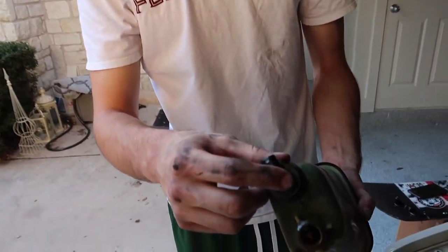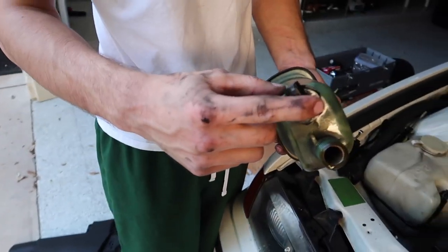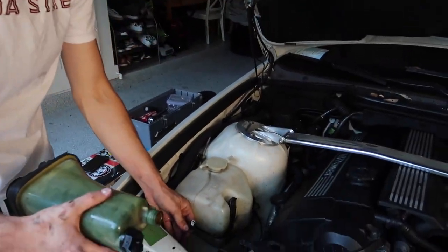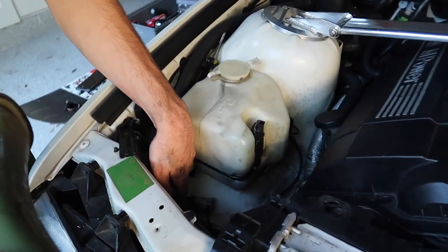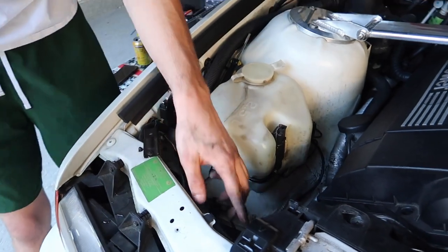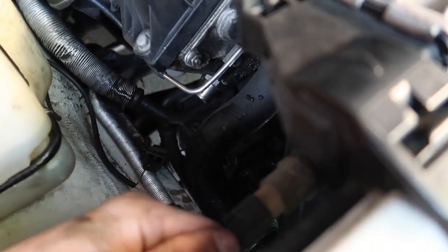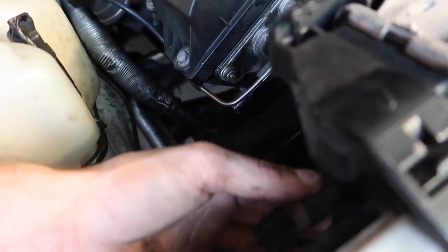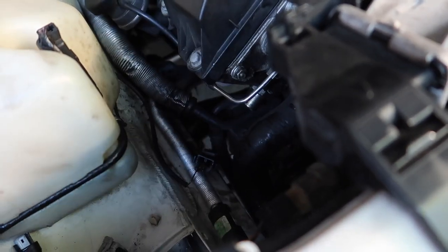This is the coolant level sensor — got a new one of these. They do go bad after a while because the coolant actually corrodes it over time. The sensor wire — just keep it out of the way and let it hang. The next sensor we're going to tackle is the radiator sensor: there's a little clip right here, push down on it and pull, then unscrew this and clip it back so we don't lose track of it — it's easy to confuse the two.